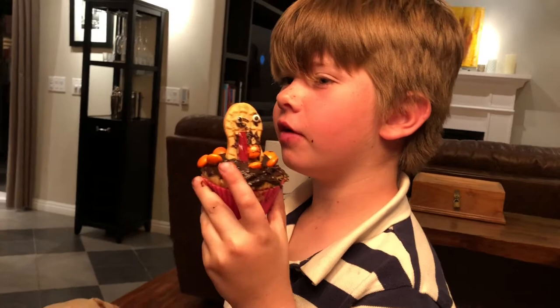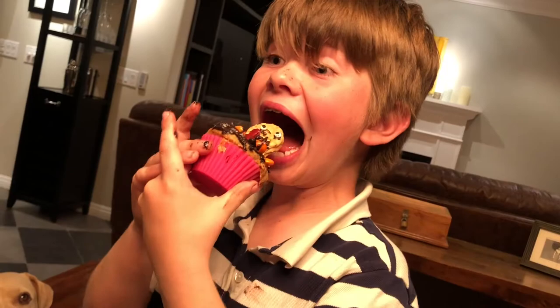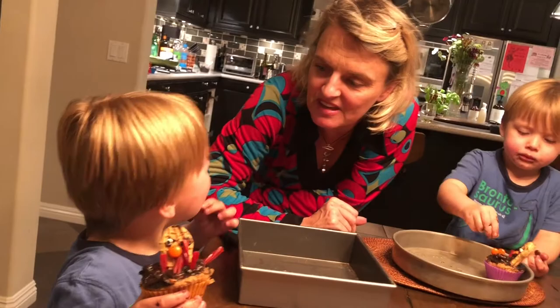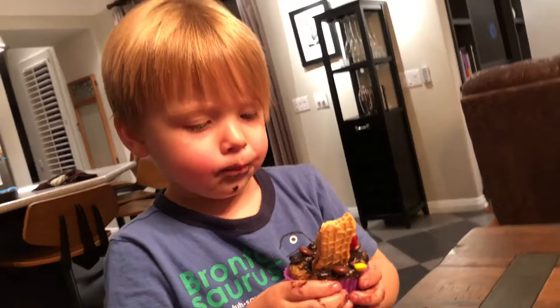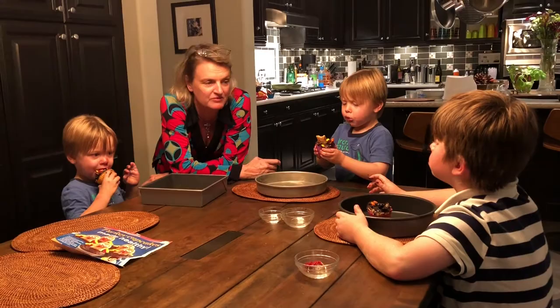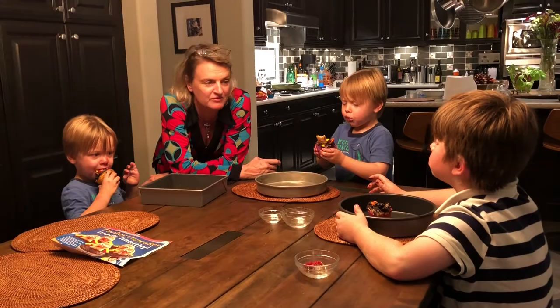How does it taste? Good! On a scale of one to ten, would you do this again? Yeah, because it's fun and it's tasty. Does it look like a turkey? Mostly no. So I guess we get an A for fun but maybe an F for actually making something resembling a turkey. Mine didn't turn out like the picture either — it was a lot of work, but it tastes good!